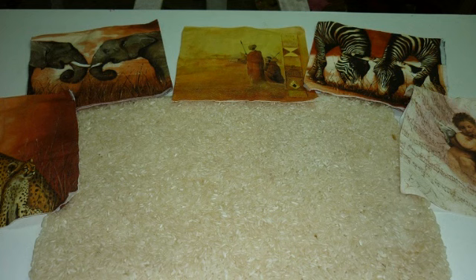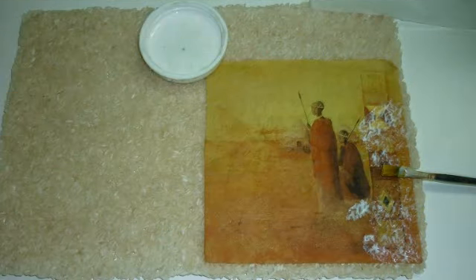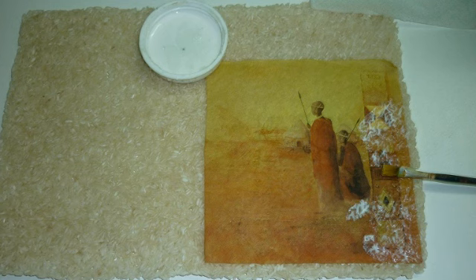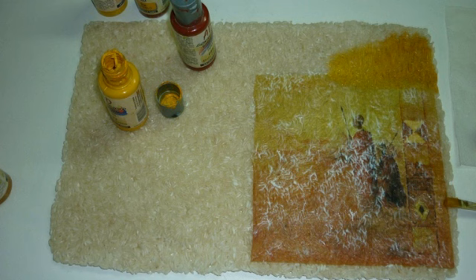Tengo unas láminas de decoupage. Voy a elegir un motivo. Ustedes pueden decorarlo como más les guste. Y así empiezo a pegar mi lámina que elegí para este trabajo. Mientras espero que la lámina se vaya secando, voy a empezar a pintar con acrílicos, siempre usando los mismos colores de tono de la lámina.